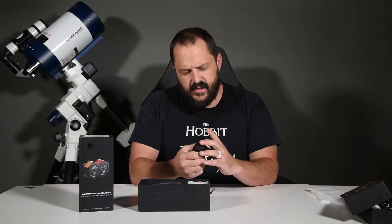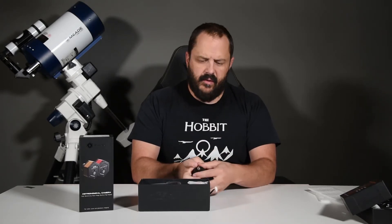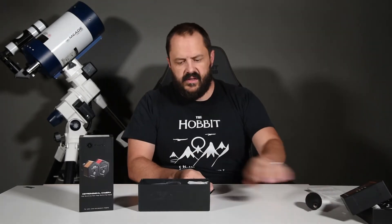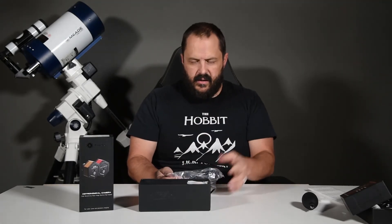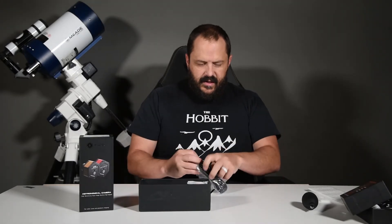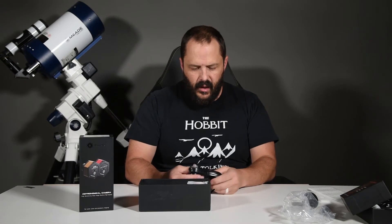It looks like this is a one-way check valve blower. These are really nice — you can use them to blow dust off the sensor without damaging it. Do not blow with your mouth, because the air from your mouth has moisture and spit in it that can get on the sensor and actually make things worse.